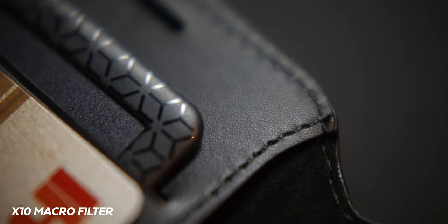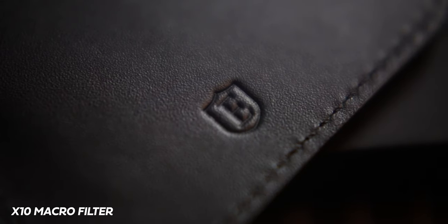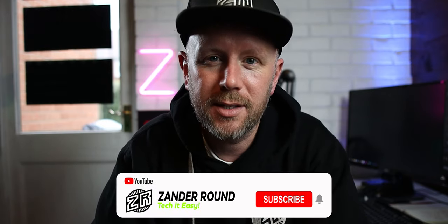Let me just show you some shots that I've got with the macro lens on a recent product review. I wanted to get the stitching on this leather case that I've recently reviewed — that video will be coming up soon. By the way, if you're new to the channel, please make sure you subscribe and press the bell so you don't miss any future uploads. We do lots of tech reviews along with other fun stuff on this channel, so stay tuned if you're new.